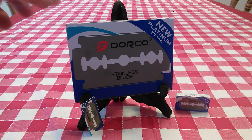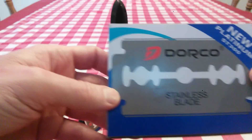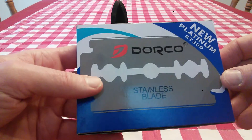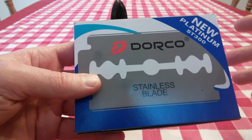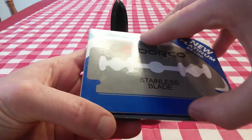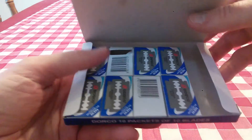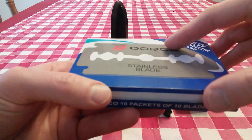These come in a package like this right here — 100 blades for just over $7. I bought these on Amazon, $7.13 I think they were. With Prime you get free two-day shipping. They come individually packaged, and you can see I've used some of these already. You get 100 of them in this box.